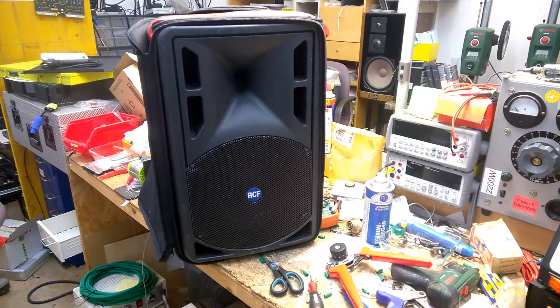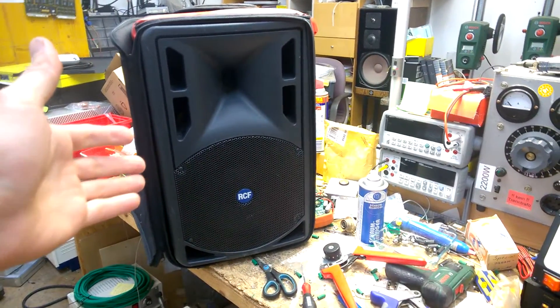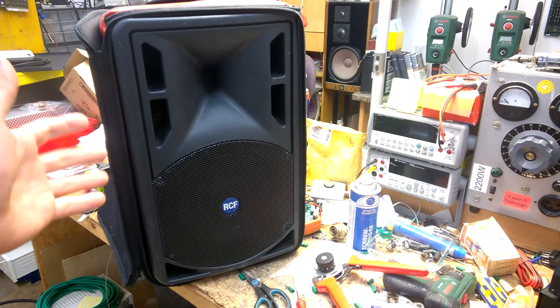Hi and welcome back to my channel. This is the Daily Bib — one video every day. Today we will have a look inside this RCF speaker. It is here for a repair and I will try to find something, then discuss it with my customer.